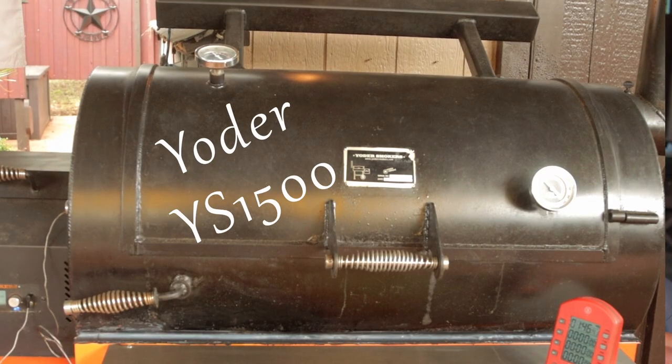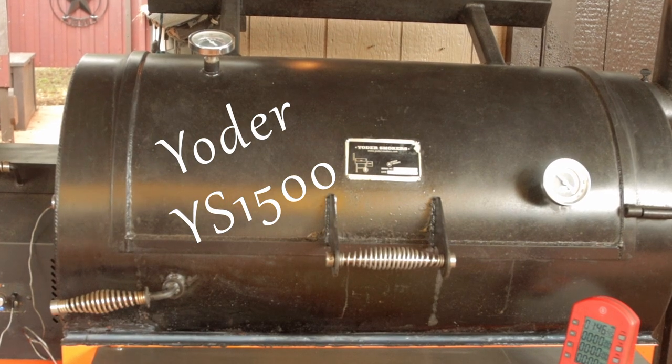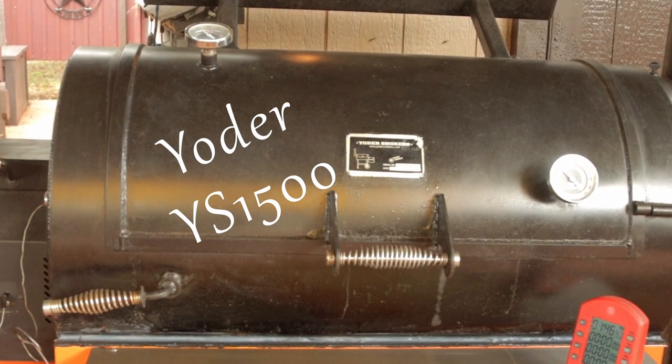Goldie's doesn't use pellet smokers. I believe they're currently using a commercial grade M&M BBQ rotisserie, and I think they do the pork bellies on that. We're trying our best to get that Goldie's flavor done on non-commercial equipment.